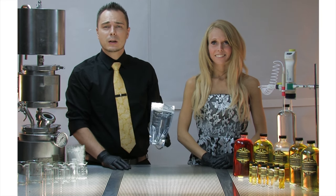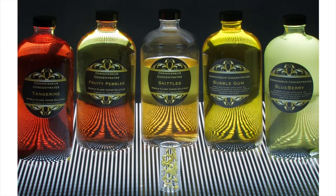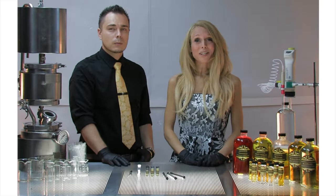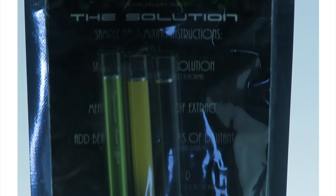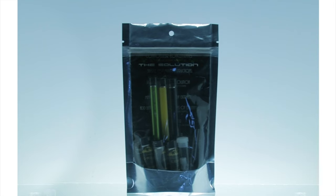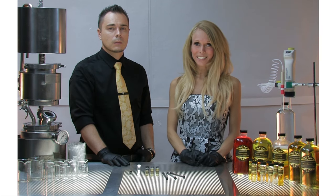Our sample pack is a great, inexpensive way for you to try a few flavors and see what you like before committing to some of our larger sizes. Our sample packs include three different flavors of our solution with 0.6 grams in each vial. It also has three disposable vapor pens which match each flavor, and a mixing vial and eyedropper to fill your pens more easily.